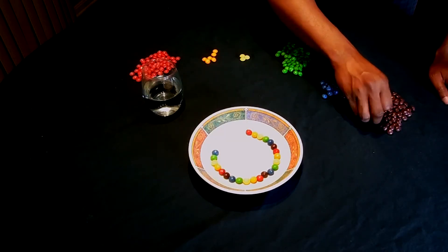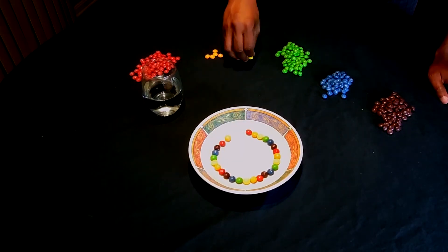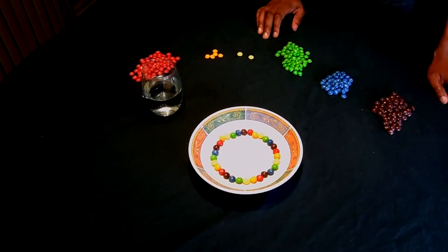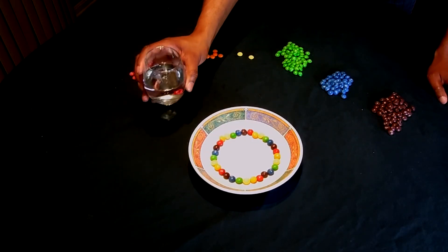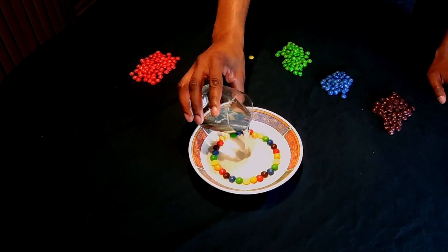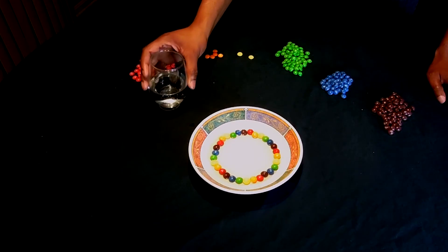Adding the blue Skittles is a special treat — you may not see that anywhere else. Now, to the center of the bowl, add just enough warm water so that all the Skittles are sitting in just a little amount of water.